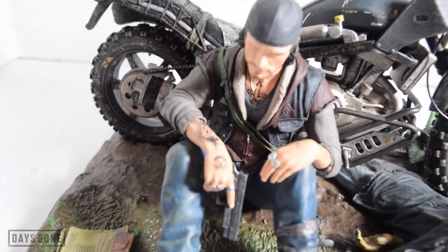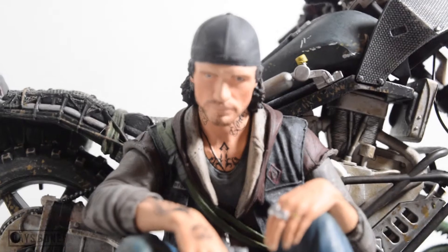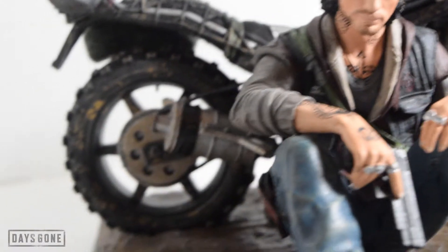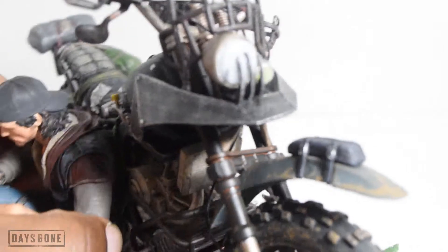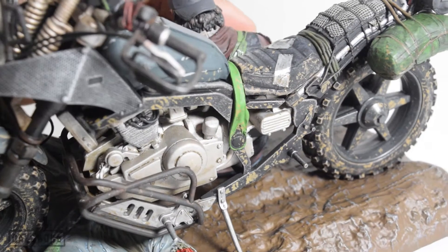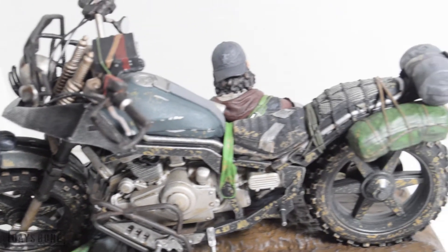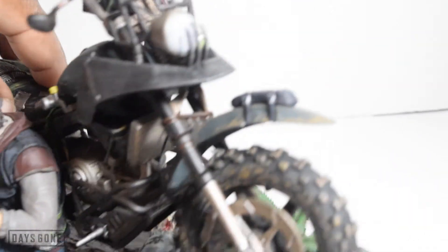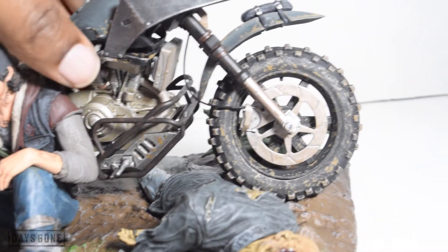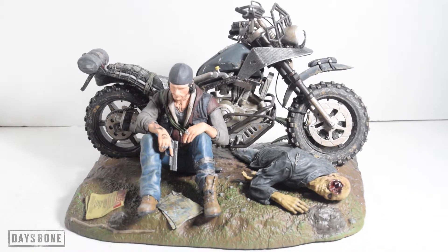Even on the tattoos — you can barely see Deacon's face, you've got to get it at an angle. That's a nice detail. Here's the bike from a different angle — he straight ran him. Not too bad! It's got a little bit of weight but not too heavy — not heavy to the point that if it falls it might break, but not too bad.